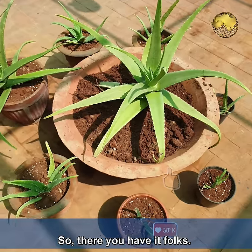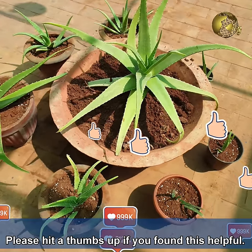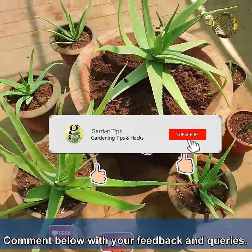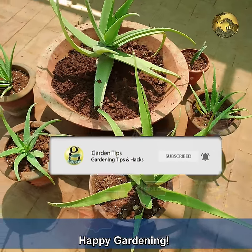So there you have it, folks! Please hit a thumbs up if you found this video helpful, share it with your friends, comment below with your feedback and queries, and consider subscribing along with the bell notification. Happy Gardening!